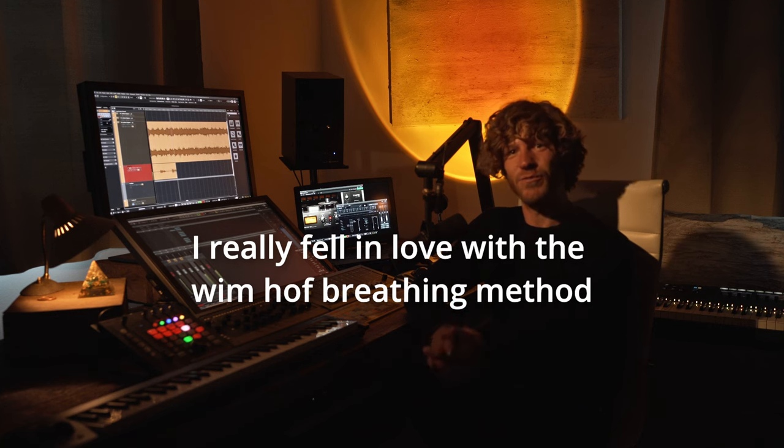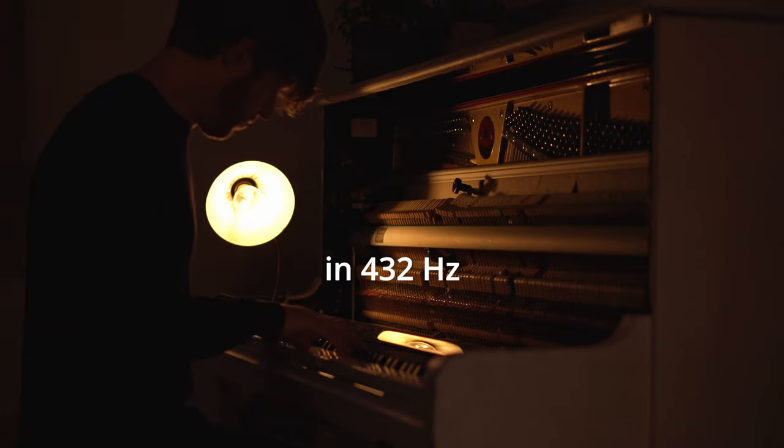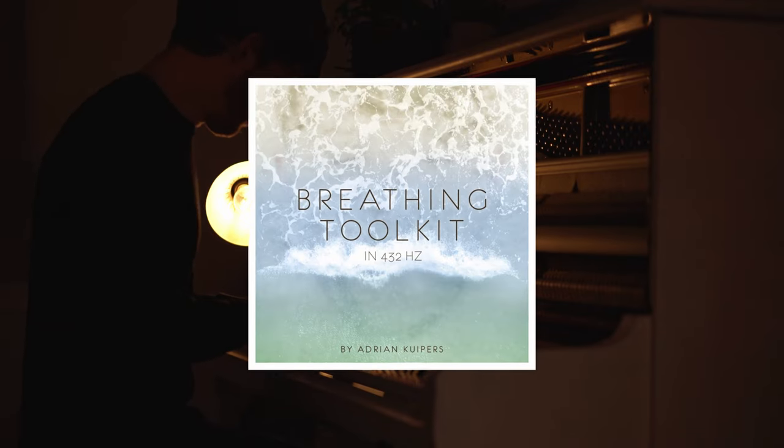I really fell in love with the Wim Hof breathing method. That's why I made music for it in 432 hertz and I call it the breathing toolkit.